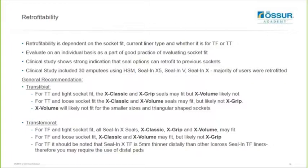The general recommendation for transcibial is: if you have a transcibial socket that's quite a tight fit, then the X-Classic and X-Grip seals may fit but the X-Volume likely not. If you have a loose transcibial socket fit, the X-Classic and X-Volume seals may fit but likely not the X-Grip. It was found that the X-Volume will likely not fit to smaller sizes and triangular-shaped sockets when it comes to retrofitability for transcibial sockets. For a transfemoral socket with a tight fit, all three seals - X-Classic, X-Grip and X-Volume - may fit the user.